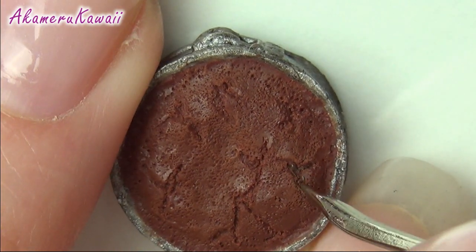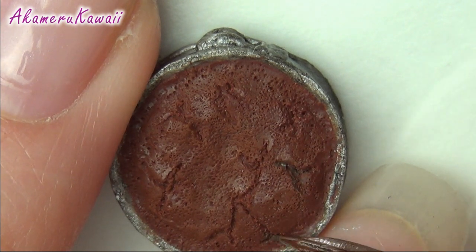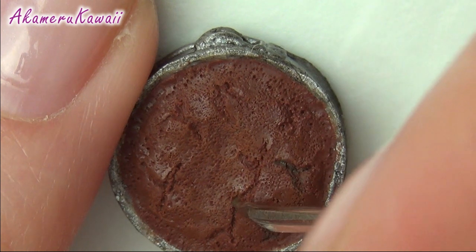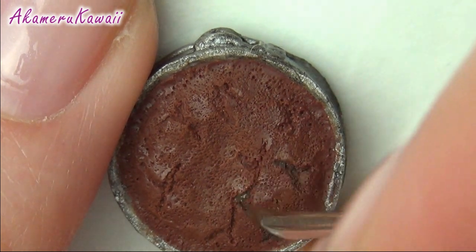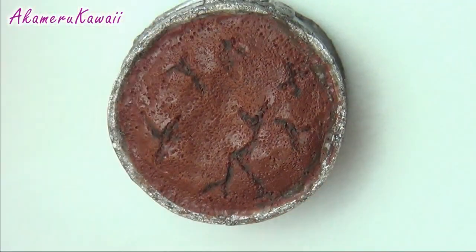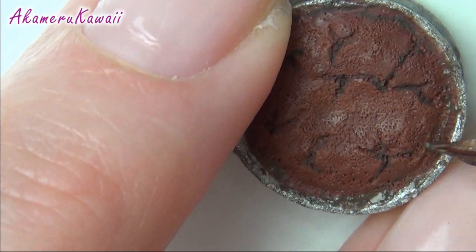After cooling, I added some dark brown paint to the cracks. Thin glaze to protect the paint and you're done!